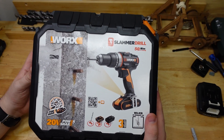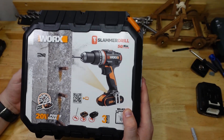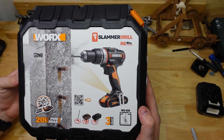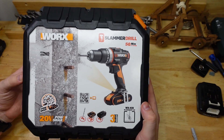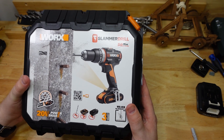G'day frothers! Here we are again back at the bench and today I have a slammer drill. So the WORX slammer drill. I have no other experience with WORX. I believe they're made by Positec and I've never really used their tools before.